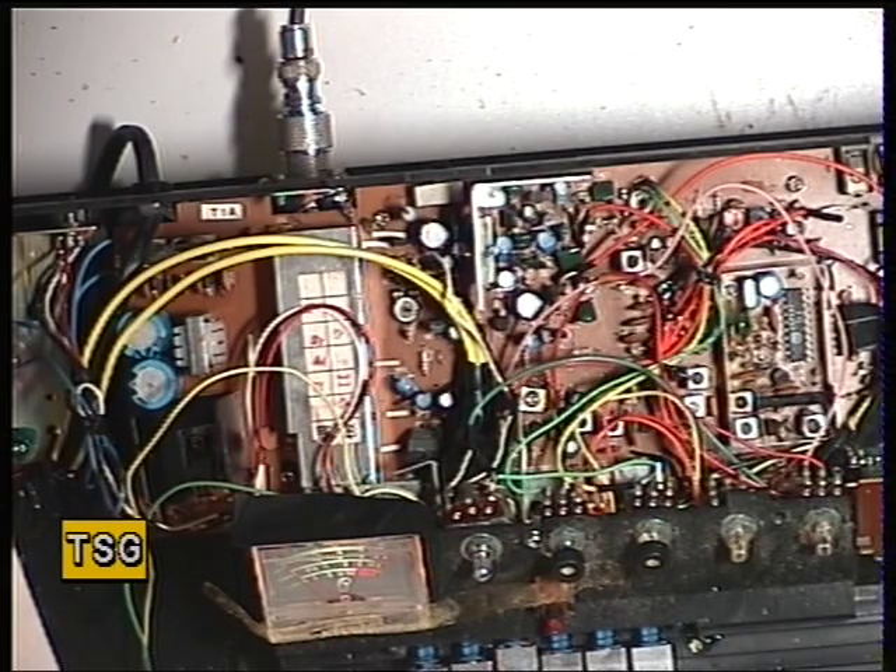You connect the sweep generator to the base of transistor 3 and an oscilloscope to resistor 29. Then you're adjusting T3 and T4 for maximum output, and then T5 and T6 for maximum output with an S-curve.